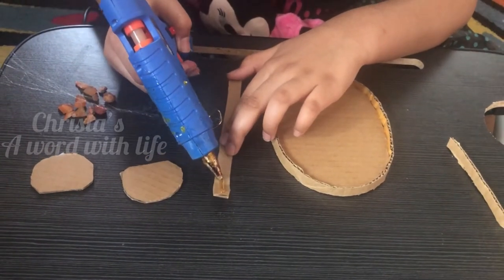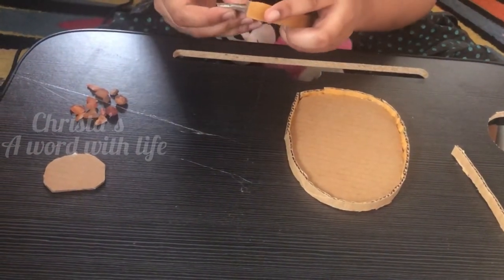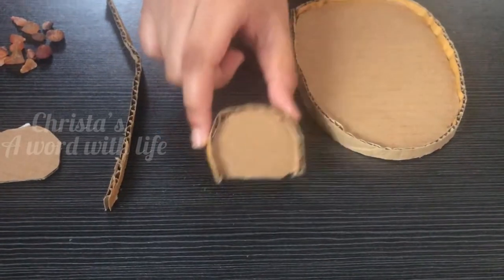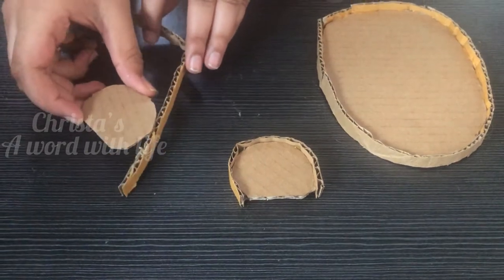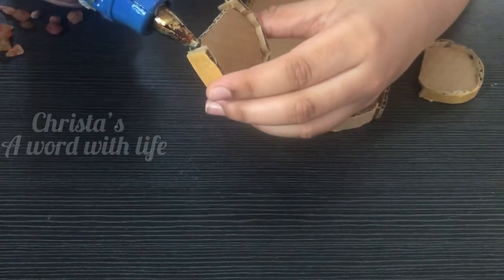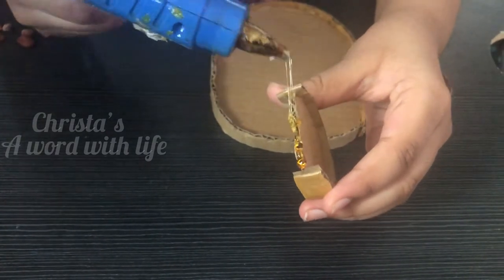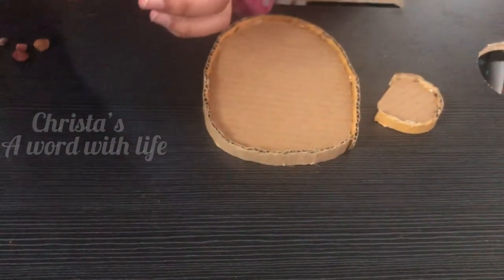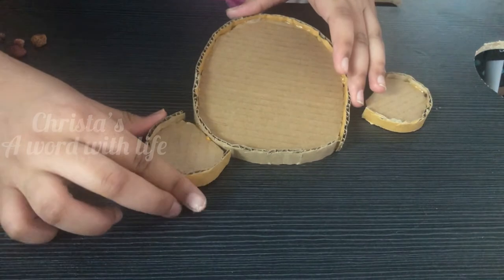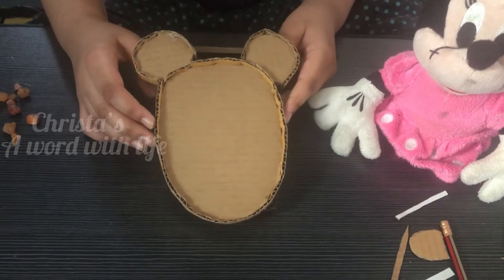Take another 2 strips of cardboard to roll over the ears of the Mickey Mouse with glue. The 2 ears of Mickey Mouse are ready. Apply glue and stick both the ears. Now the face of the Mickey Mouse is ready.